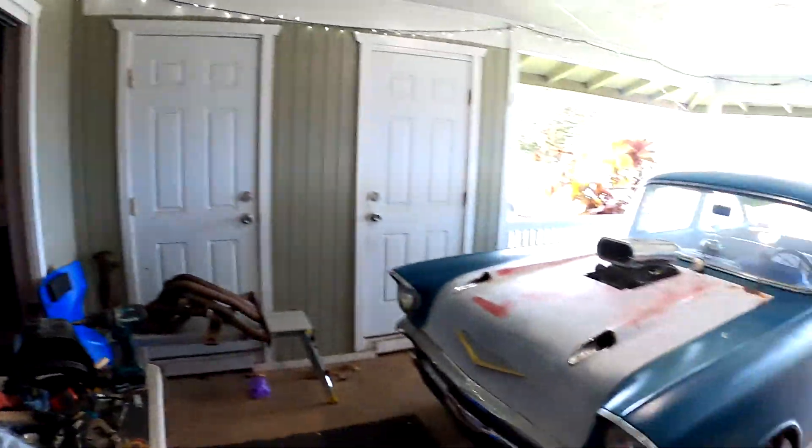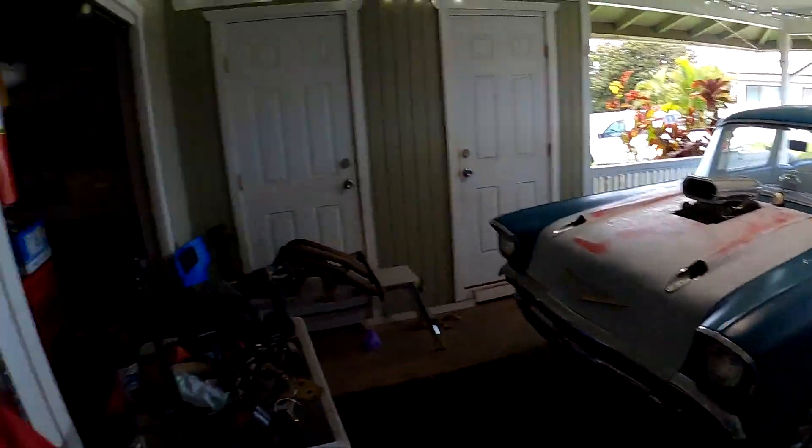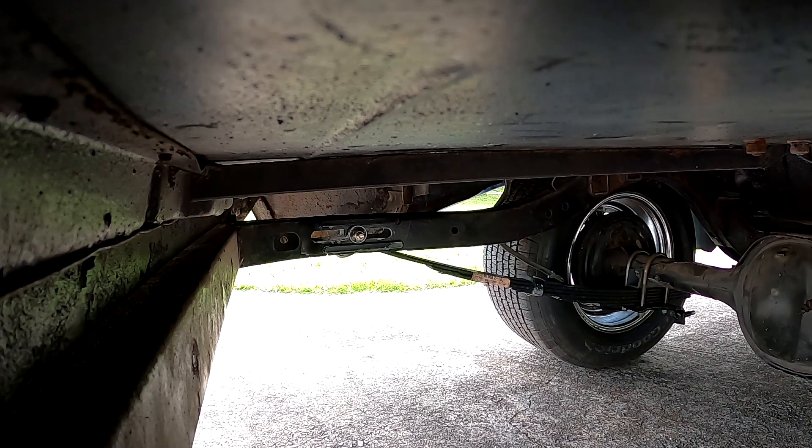Welcome, it's the next day. I'm gonna mount the camera on the frame rail somewhere so as I bounce up and down you can see the action without the camera in the car. You're gonna get a walk-around, I have a few more things to do, and then we might fire it up. That's gonna happen on this video.